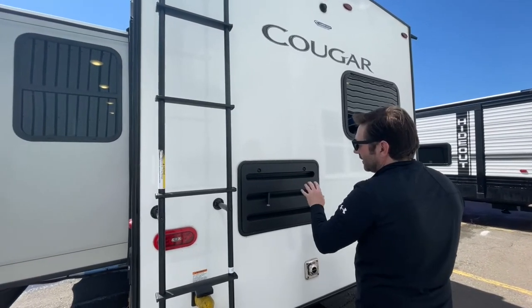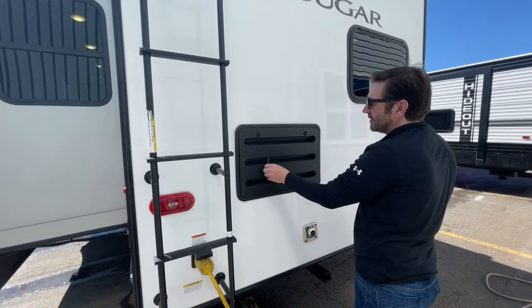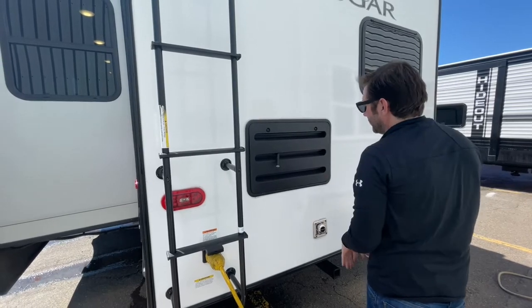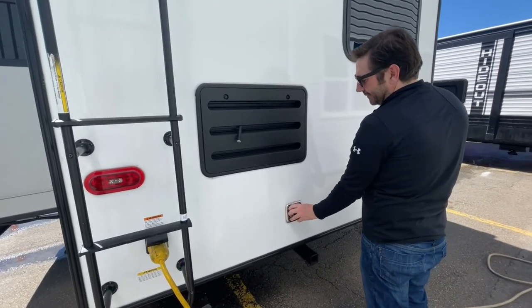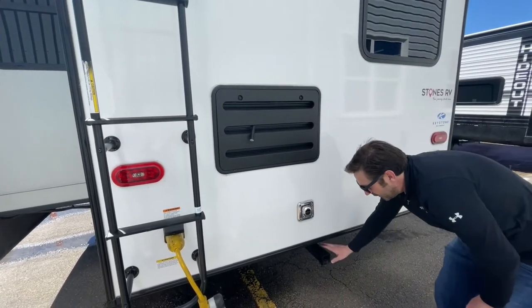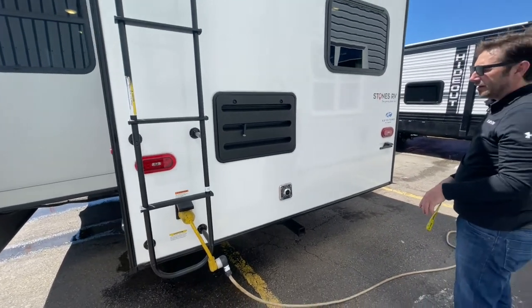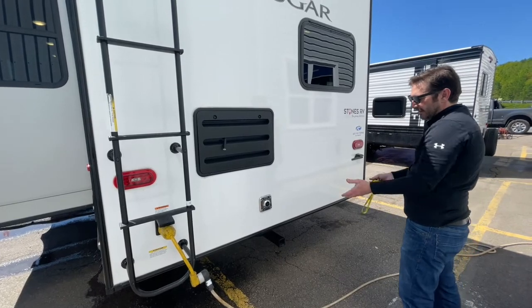This goes into the back of your fridge and freezer and is for condensation. If you need to get in back there to do any work, you can access it through this panel. Here you'll have your exhaust for your furnace, which can get quite hot. You got a hitch here — this hitch is not for towing, but you could put a bike rack on there, a generator, or a grill.